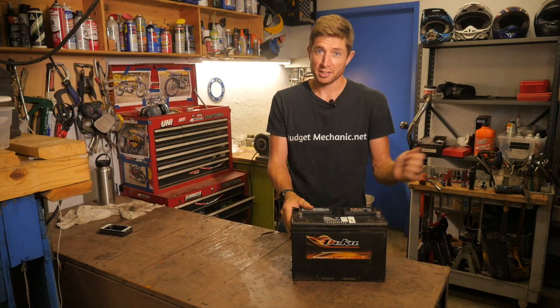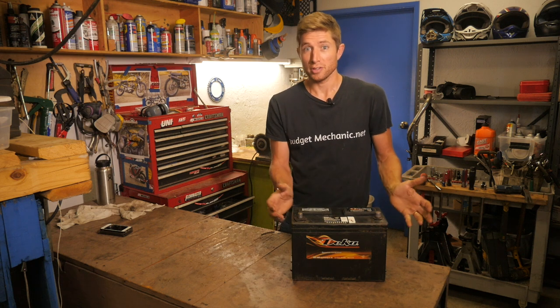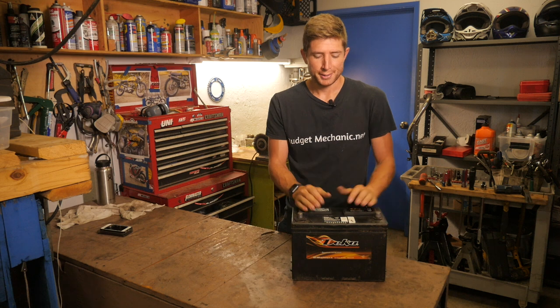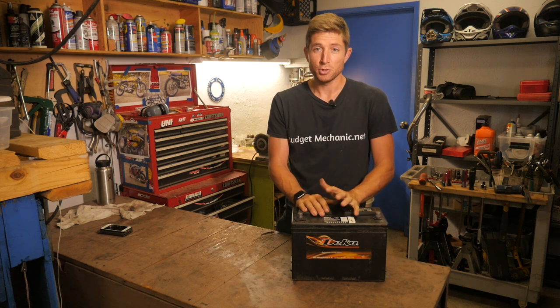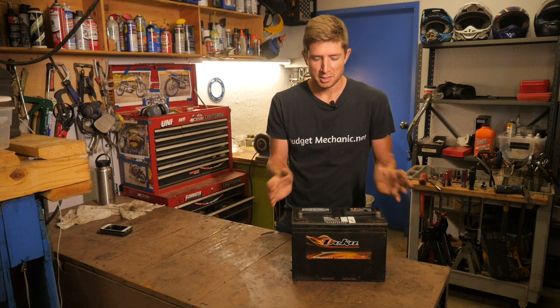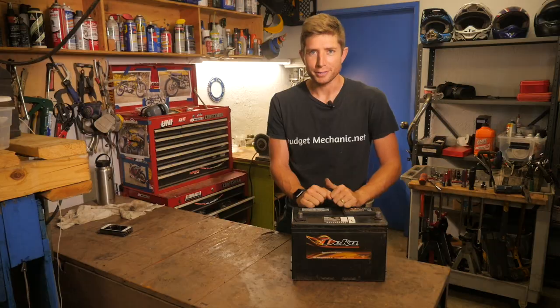Hey guys, it's Joshua, Budget Mechanic. If you're watching this video, you're probably wanting to replace your battery in your car, or just disconnect it safely so that you can work on another part of the car, or maybe you're just curious about how dangerous these things are. So today I'm going to be showing you how to properly disconnect and remove your battery, as well as hopefully dispel some fears that a lot of people have about the dangers of car batteries. If you're trying to diagnose if your battery is dead or if you're having car starting problems, check out our other video on how to diagnose that in the link above.